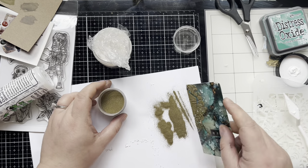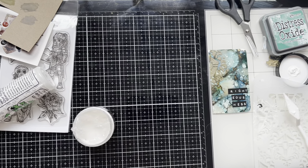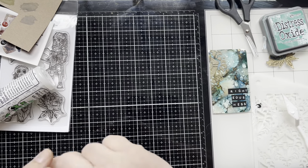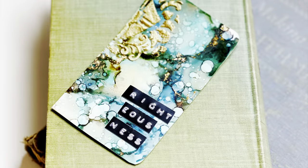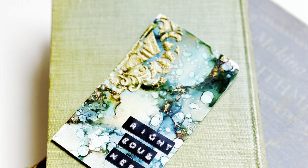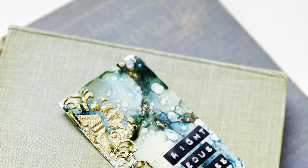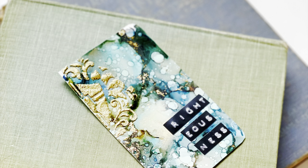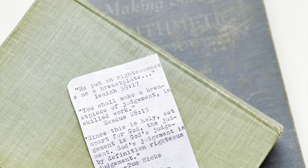Unfortunately I didn't get the heat-setting on video — something happened with my camera — so I'll show you the end result right here. If you've enjoyed this video please like and subscribe to my channel. You can also follow me over on Instagram at wonderfullymadehandcrafting. I'll link everything I used down below, and if you missed Day 2's process video where I used alcohol inks on embossed metal, I'll link that one next. I hope you have a wonderful day, guys — bye!